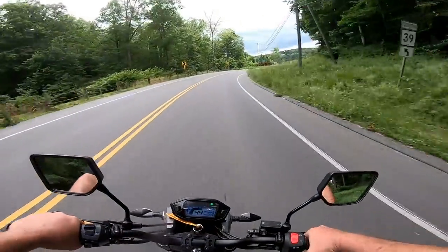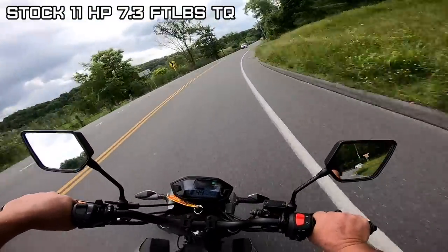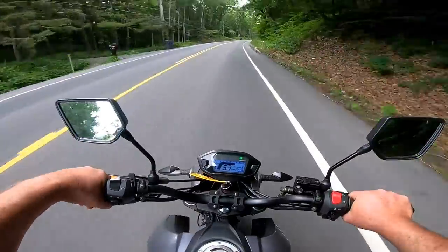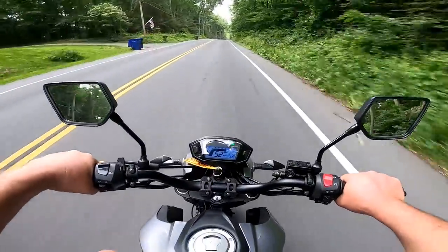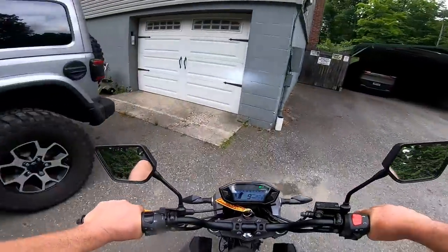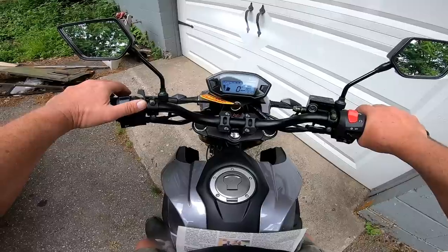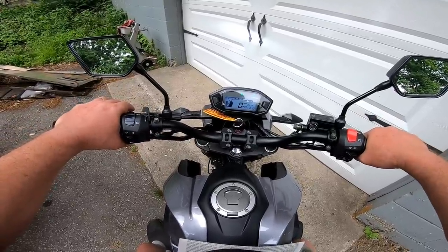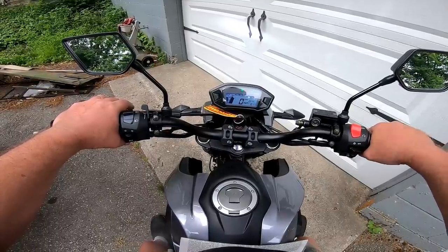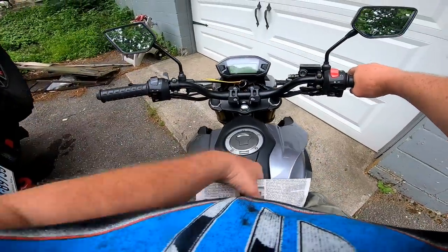It ain't no powerhouse, of course. I forget what it claims on the website for horsepower — 11? A lot of people are saying, is it a good first bike to learn on? Yeah, I think so. It's nice and easy around town. It's not super fast and it actually handles well. It definitely cruises a lot better with that 16-tooth front sprocket. It's a little bit low. Not bad — a little improvement, not drastic.